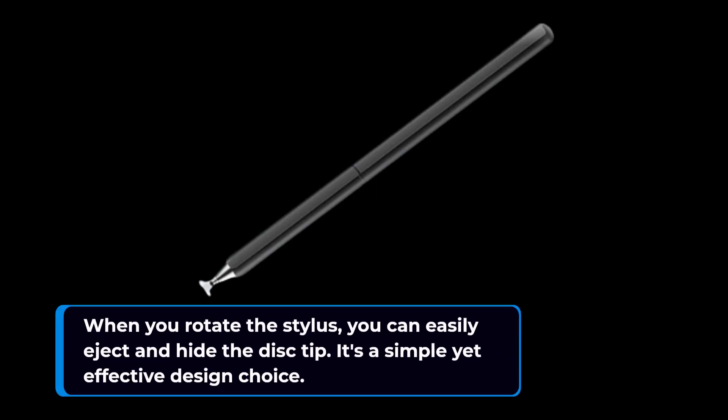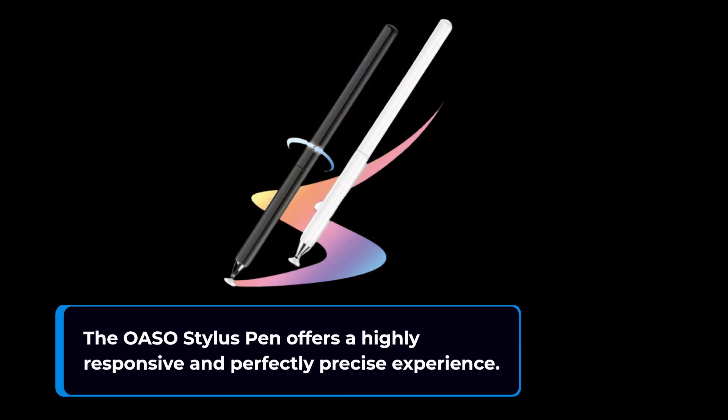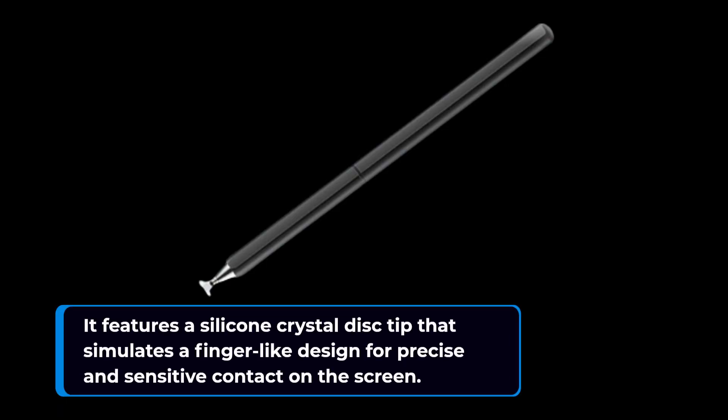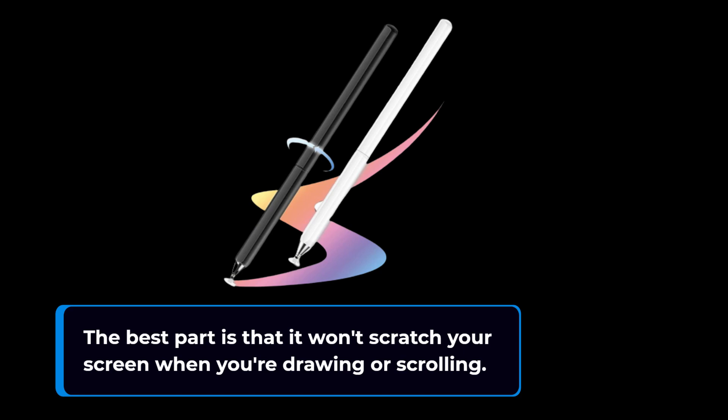It's a simple yet effective design choice. The OASO Stylus Pen offers a highly responsive and perfectly precise experience. It features a silicone crystal disk tip that simulates a finger-like design for precise and sensitive contact on the screen. The best part is that it won't scratch your screen when you're drawing or scrolling.